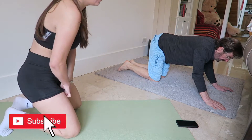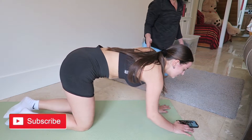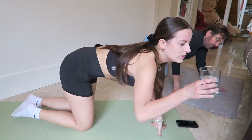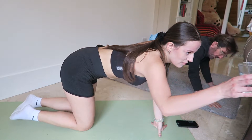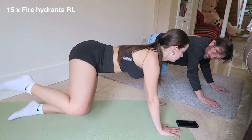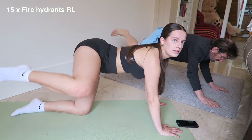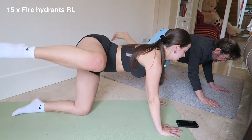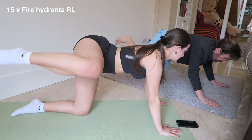Why are you out of breath? Because I'm counting! She's out of breath — she doesn't do enough mountain biking. Come on, fire hydrants! Do you want fire hydrants? One, two, three, four, five, six, seven, eight, nine...